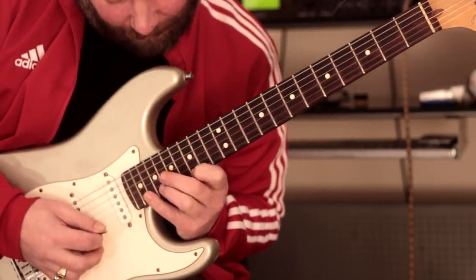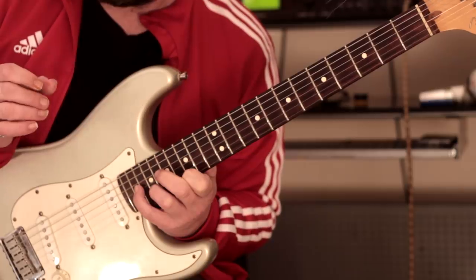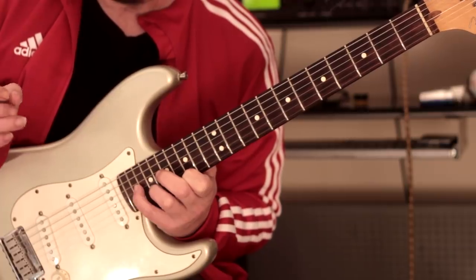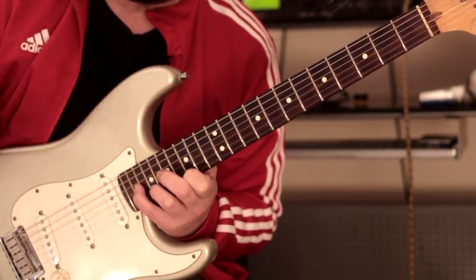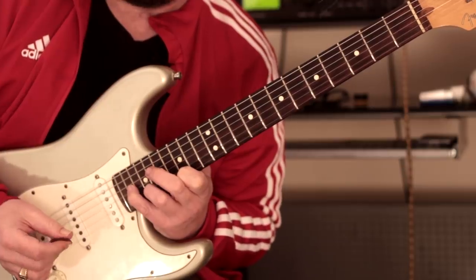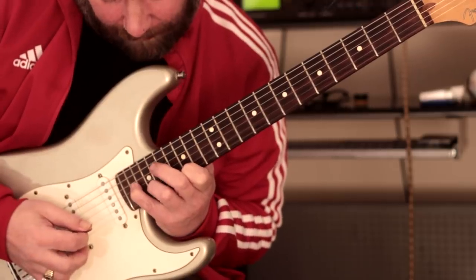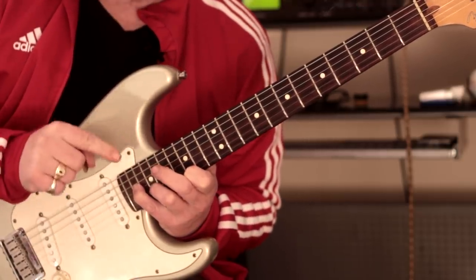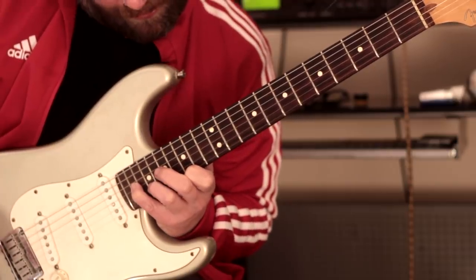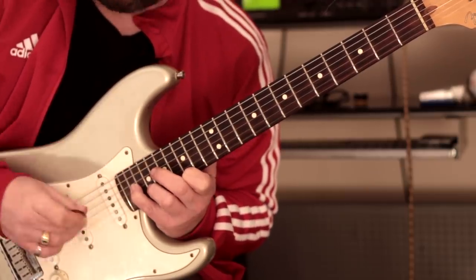We're going to start at frets 15, 19, then 20 on the G string respectively, keeping these notes on the first, second, and third strings only. There are other ways to play these chords with open strings, but the point of this lesson is to try some more outlandish stuff with left-hand stretches. The first thing to be aware of is I've got my thumb about halfway on the neck, pretty much a little bit behind the index finger.